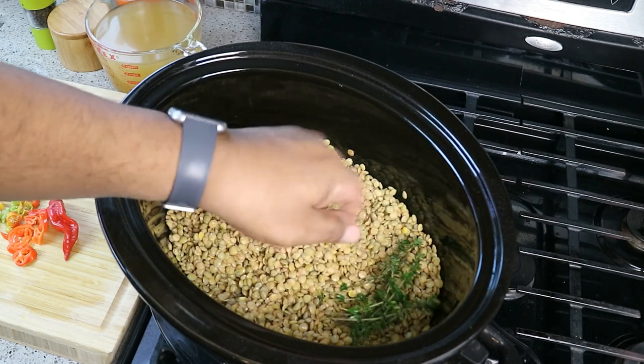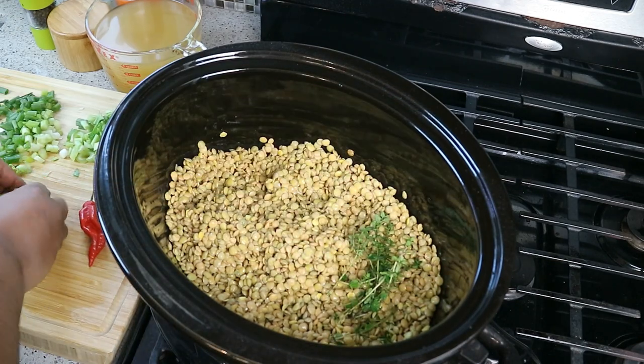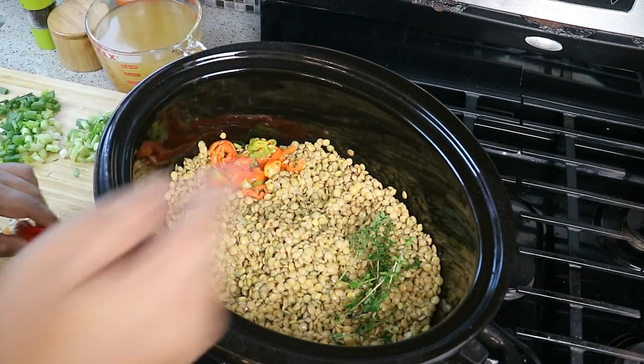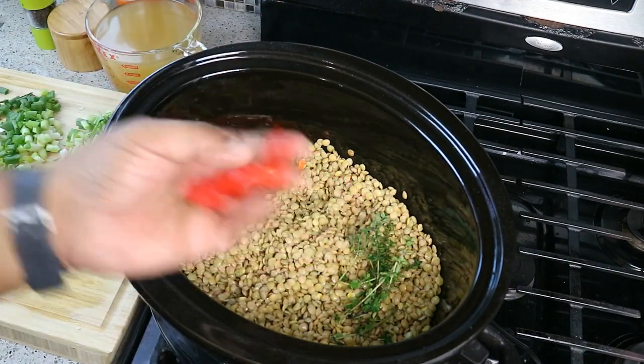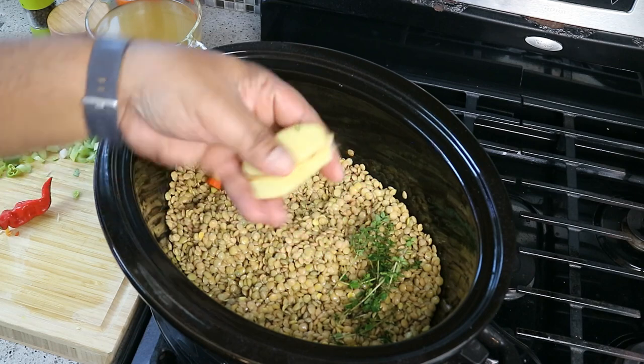Some thyme — fresh thyme straight out of my garden. I keep telling you all, garden this — it pays off. Thyme from there, pimento pepper from the garden chopped up. I've got two pimento peppers in there and a couple thick slices of ginger.